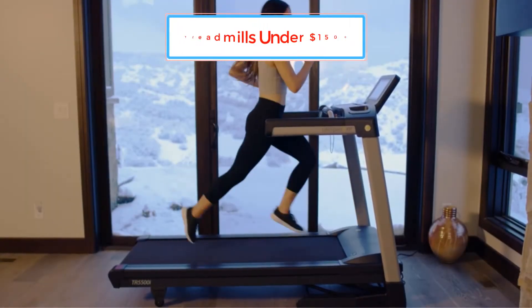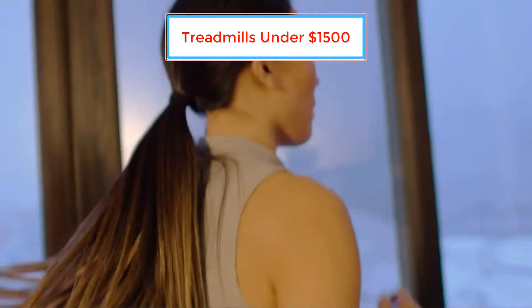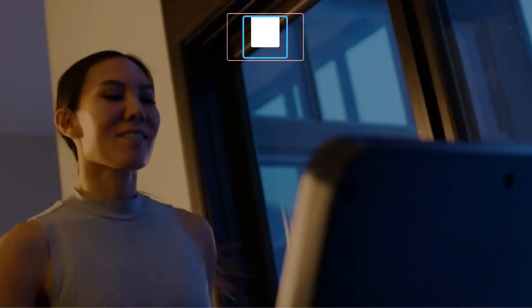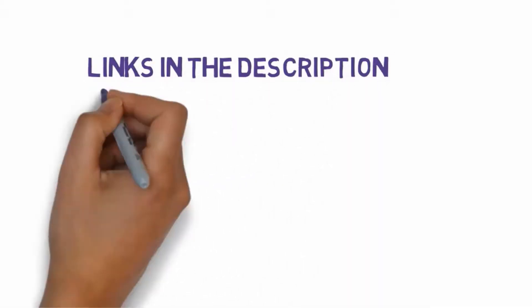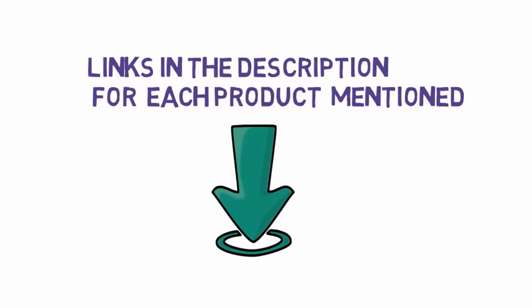Are you looking for the best treadmills under $1,500? In this video we will look at some of the best treadmills on the market. Before we get started, we have included links in the description, so make sure you check those out to see which one is in your budget range.